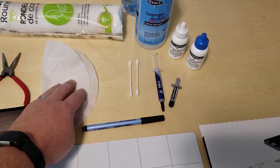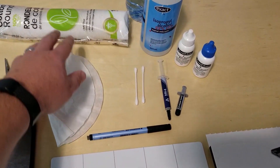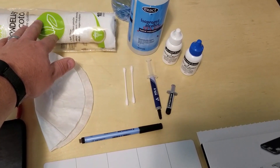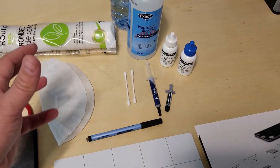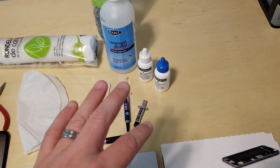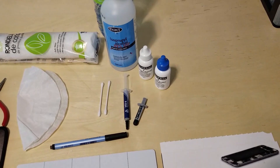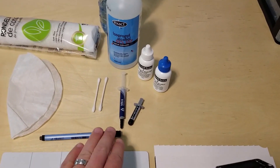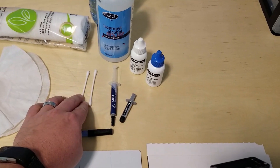For the actual removal of the old thermal paste, you want to use something like a coffee filter, cotton swabs, cotton rounds, or microfiber cloth. Just be careful not to leave any fibers on the GPU or your memory, as that could cause damage down the road. Q-tips are handy as well for tight spaces.